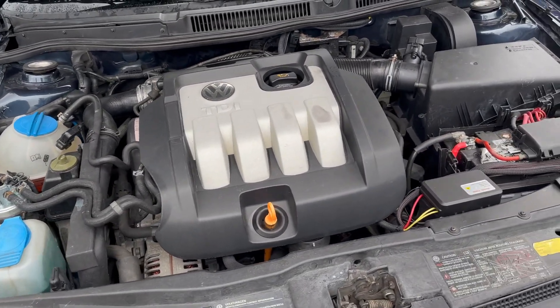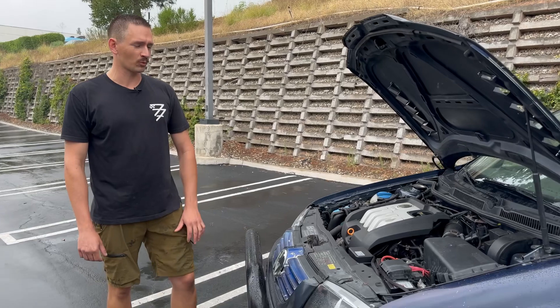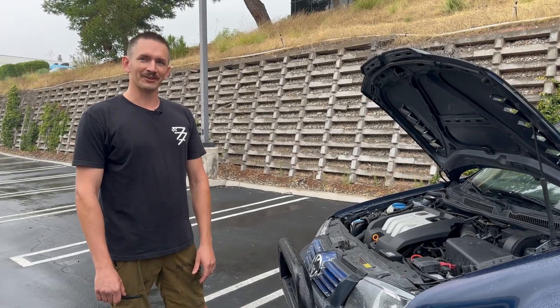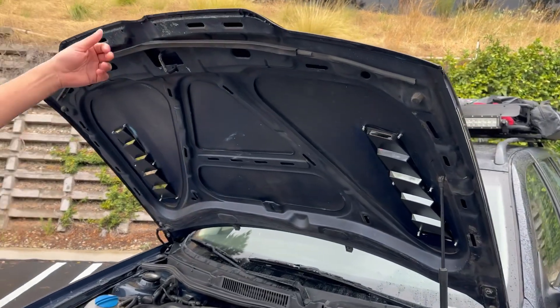I did have to spend some time scrubbing and cleaning it. The interior was probably the worst interior I've ever seen in a car — I actually got pink eye and a small nasal infection from trying to clean it out. That's dedication. It was pretty gross. You got little louvers here, you got your hood.